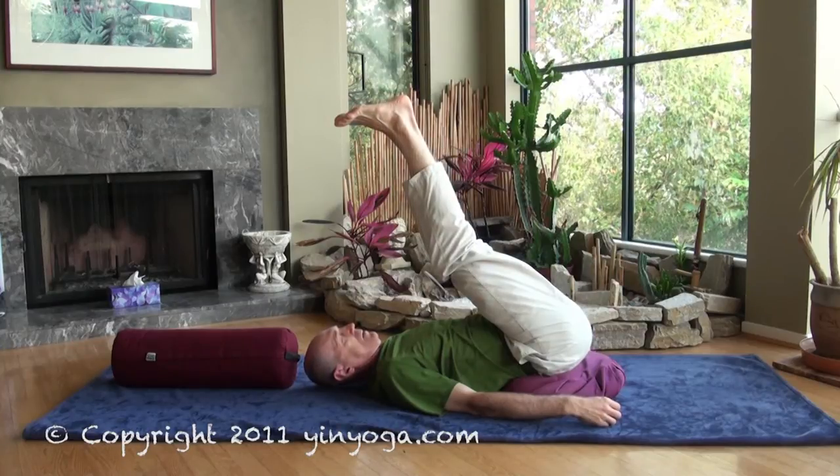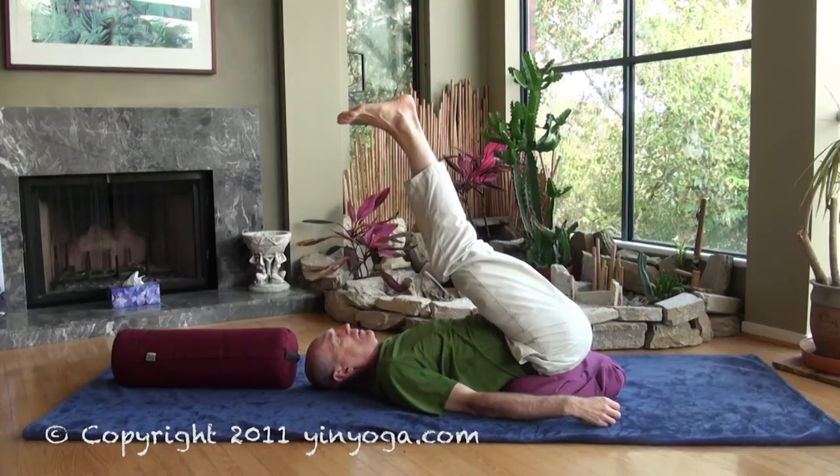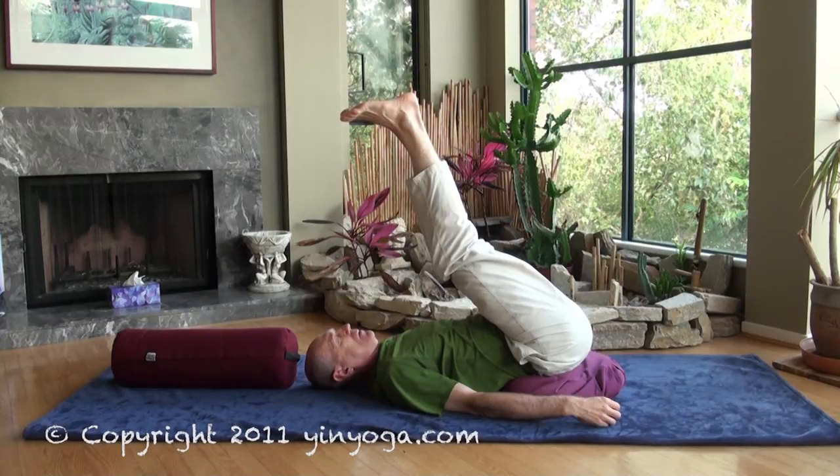Remember, this pose is not indicated for anybody who has high blood pressure, an eye or ear infection, glaucoma, or diabetes. Many women during their moon period prefer not to invert, or if you have neck issues, or if you just don't feel like going upside down, this is not the pose for you. Instead, just do the caterpillar.